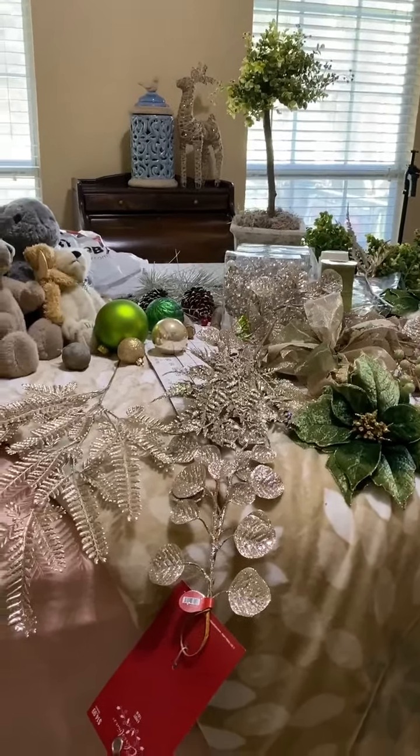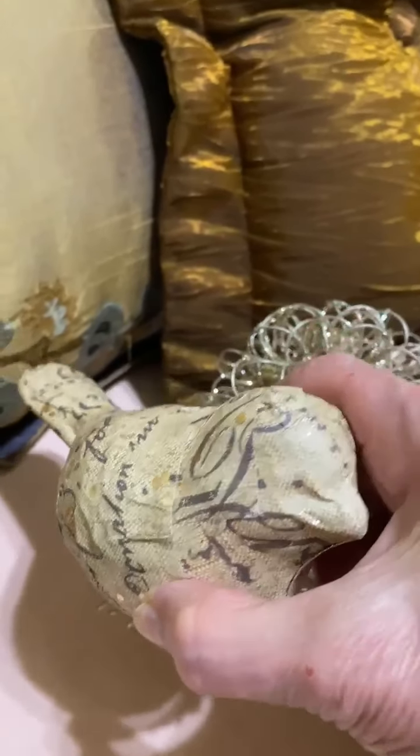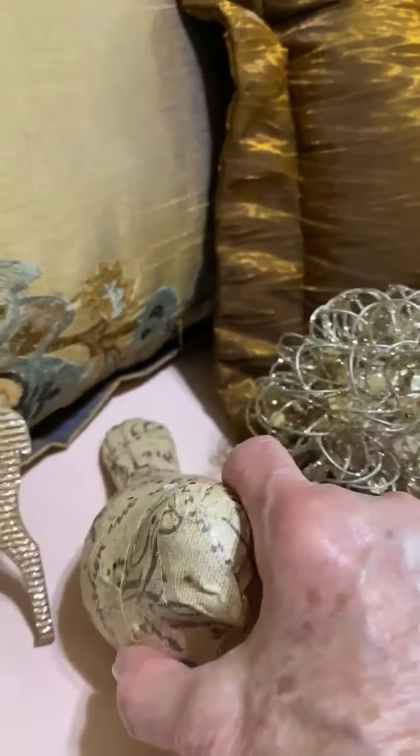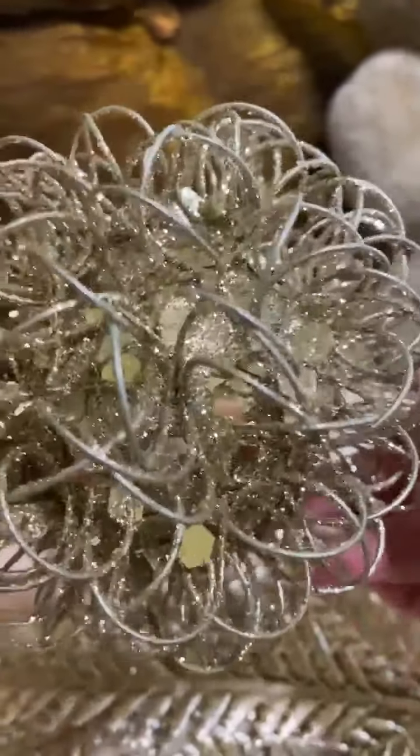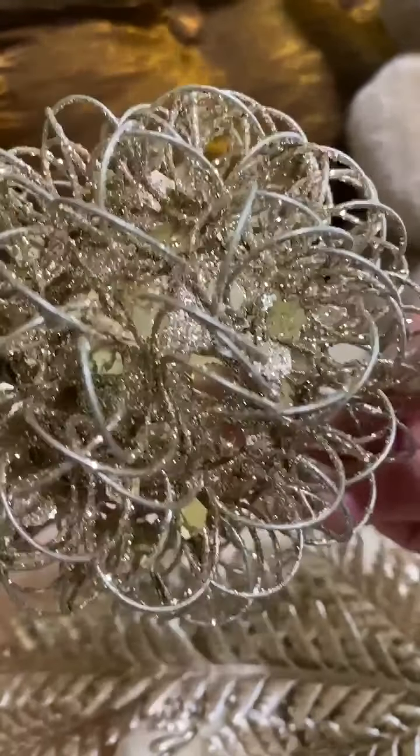These little deer I bought a few years back. They're more of a coppery tone — it's probably not showing good on the camera. These little birds I've had for years, and they go all over my tree. This is a metal ball that I found at Pier 1 a few years back at a very good price, so I got several of those.